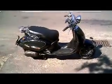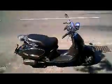A short video just to show you this Habana starting and running and going through its gears and accelerating and that kind of thing.